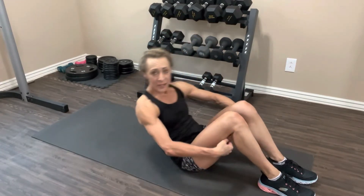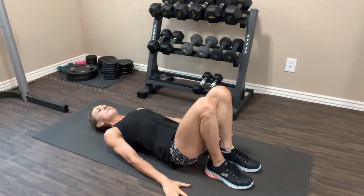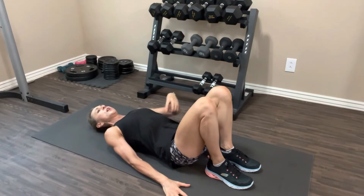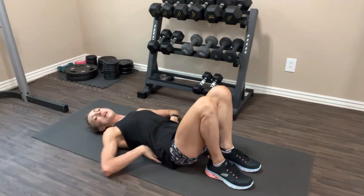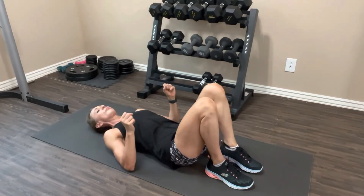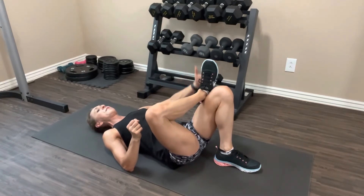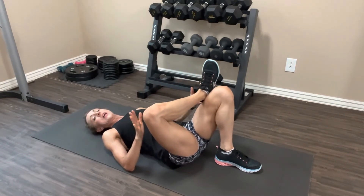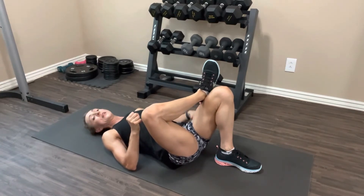Now we're going to do the single leg glute bridge. You can do this with a straight leg — I'm going to do them with a bent knee today, like a figure four. Back is on the floor; I like to press my elbows into the floor. Abs are tight, pressing your lower back to the floor. Cross your right leg over your left — right foot is flexed to protect the knee — and we're going to take it up and squeeze the butt, working one leg at a time.